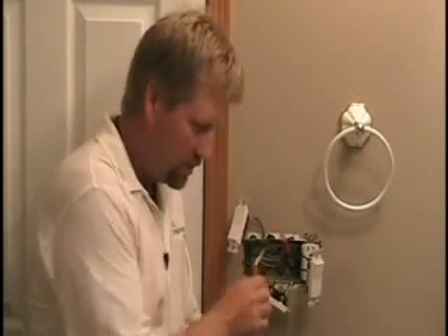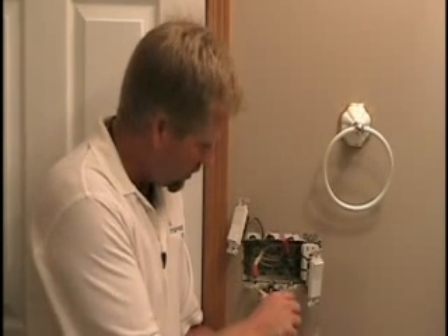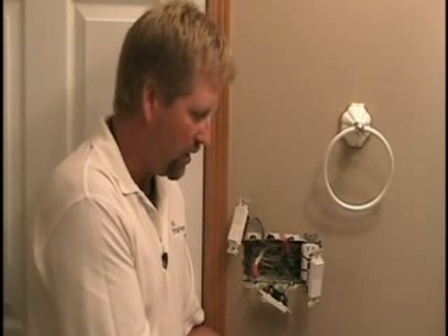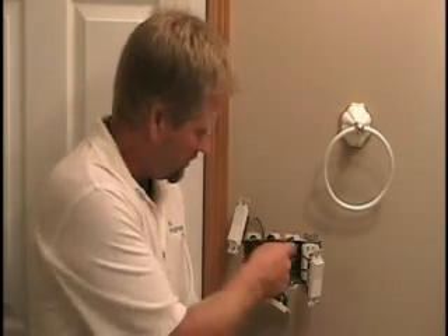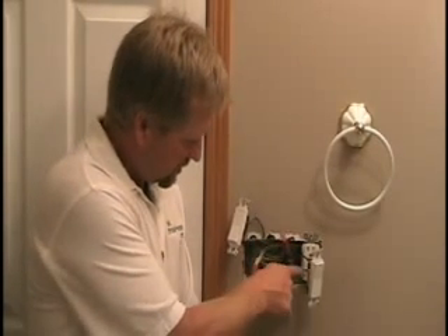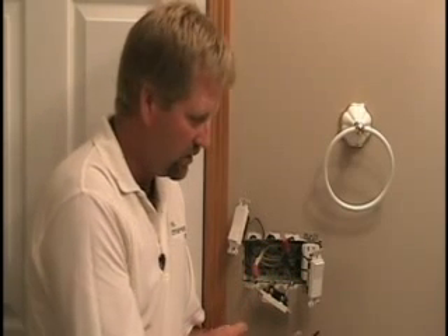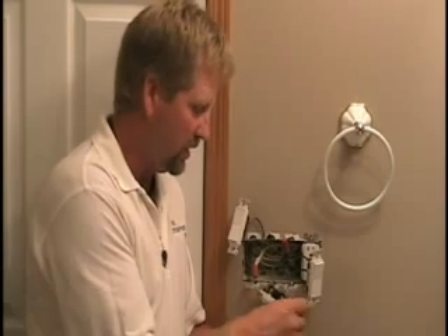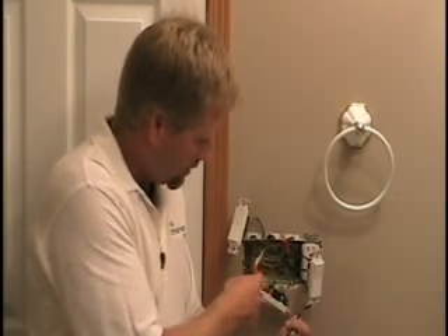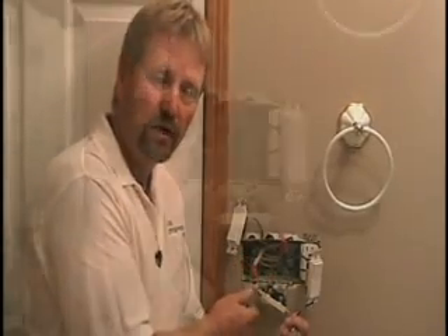I've pulled the wires out of the box. The new timer switch has a neutral wire and a ground wire, so I'll need to connect the ground to the ground screws at the back of the box. The hot black wire has to get into the hot splice — you can see it's pigtailed to one side of each switch. Then my blue wire will be the switch leg out to the fan. I need to get at these splices and make my connections.